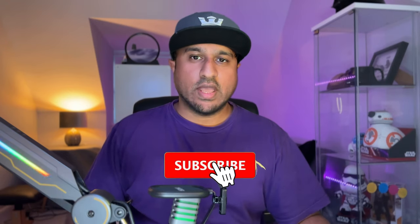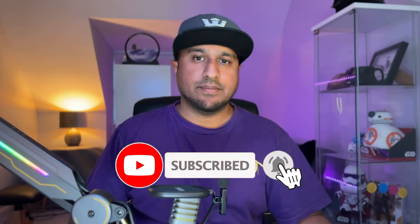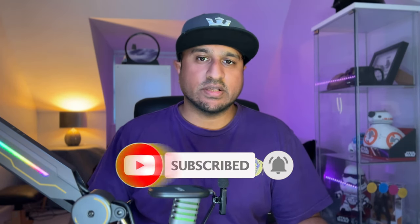I hope you enjoyed the video. If you did, please give it a like. And if you are interested in all things tech, then please consider subscribing. Thank you.